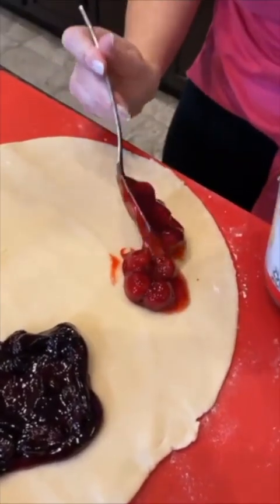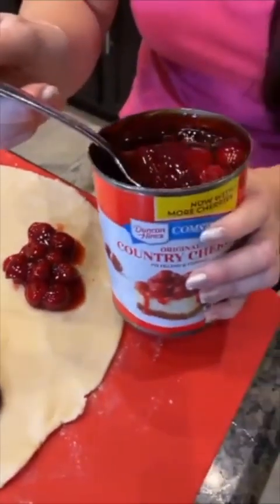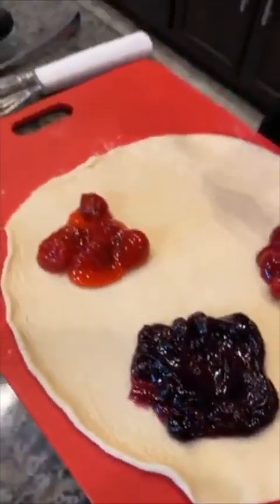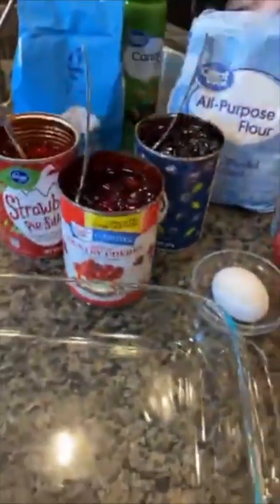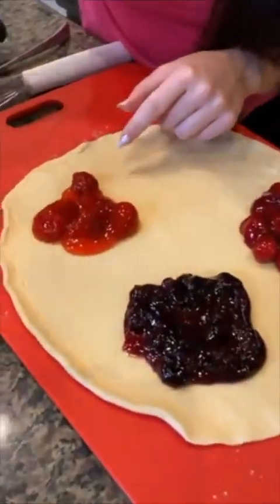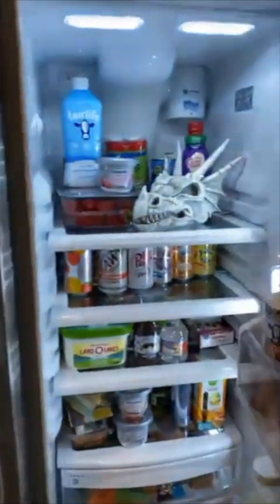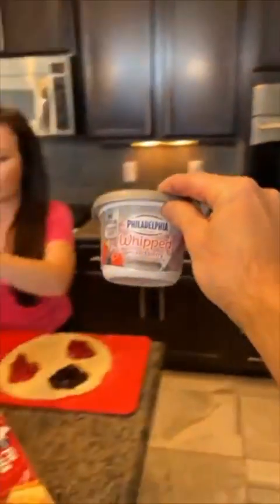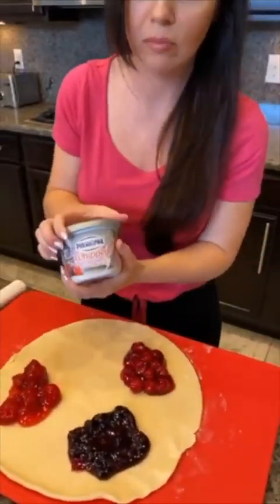There we go. You guys could use whatever fillings you want for this — it doesn't have to be these. This is just the ones I chose because I like them, and you could use fresh fruit too. You don't have to use the canned pie filling if you prefer fresh. I think I need some cream cheese — cream cheese, sure, it's in the fridge. All right, there's some cream cheese right there.